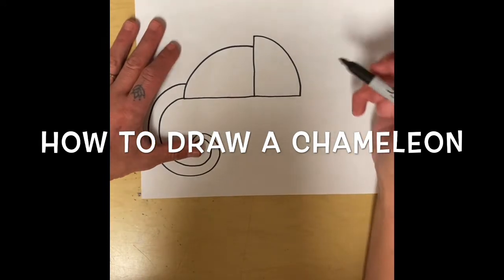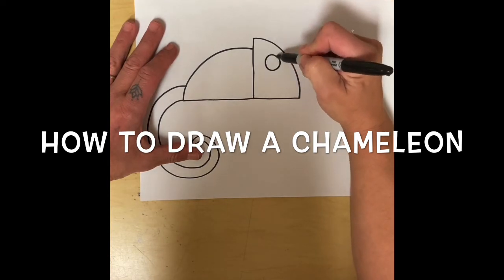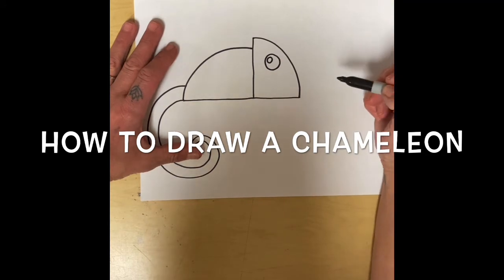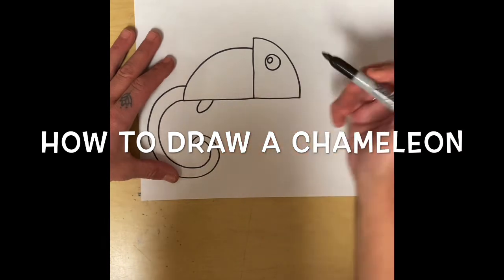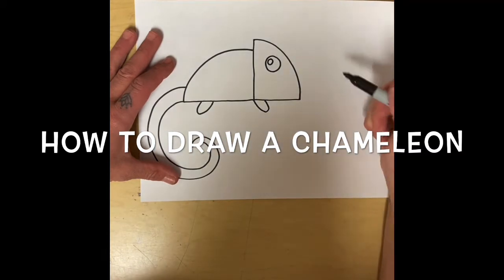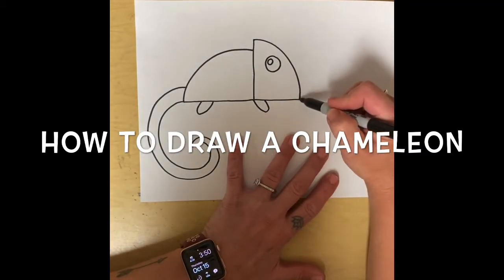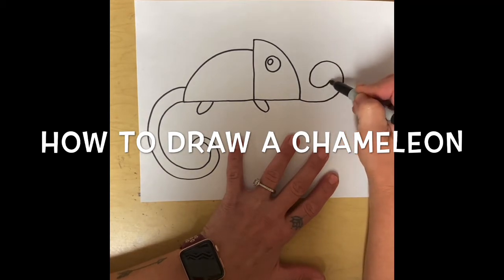Now I need to make the eyeballs, so I'm going to make an eyeball — a circle with a little circle inside. I'm going to make two cute little U's for some legs. And I'm going to make a little curly tongue, so I'm going to swirl it in.